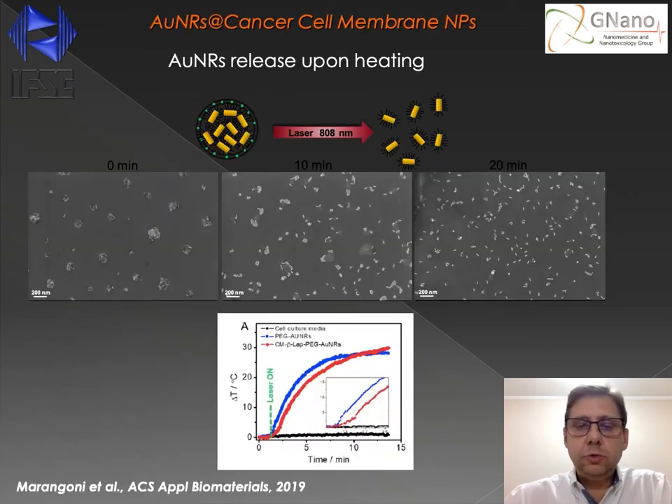These nanocapsules can be used to deliver the nanorods to the tumor sites. Upon irradiation — for instance, after 10 minutes of irradiation using a laser line at 808 nanometers wavelength — we observe that the nanocapsules started to destabilize, releasing all the nanorods inside the cells within 20 minutes. We also show a typical heating curve using the nanocapsules: in a few minutes, we can increase the temperature of the nanocapsules by 10 or 20 degrees Celsius, which is enough for hyperthermia.